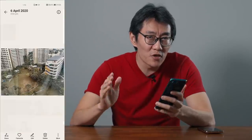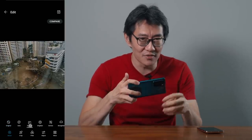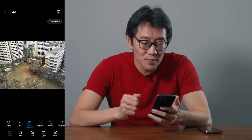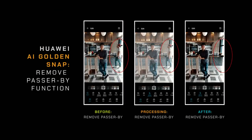The other thing is remove reflection. If you've ever shot anything through a window before, you always see either your hands or parts of the camera — that function tries to remove that reflection so it looks like you're shooting direct. And also if you always get photo bombed by people, there is a remove passerby function.